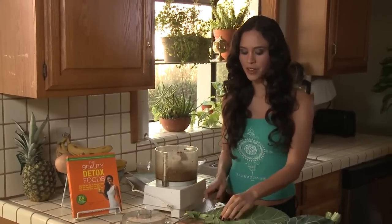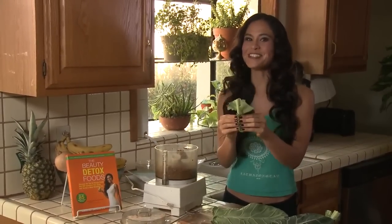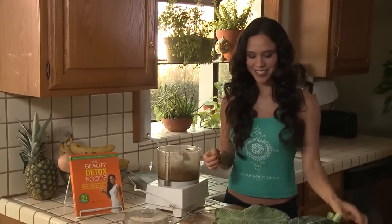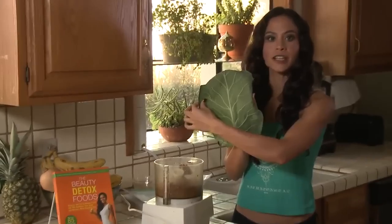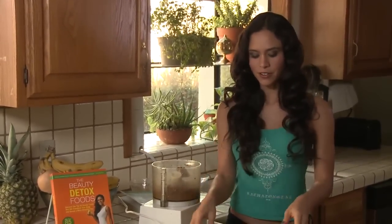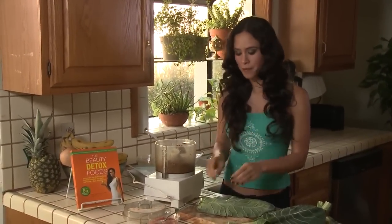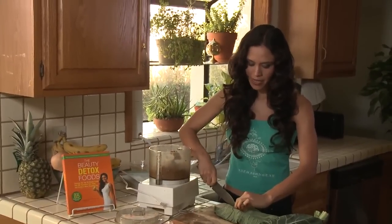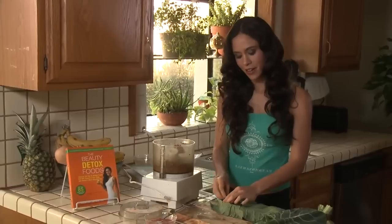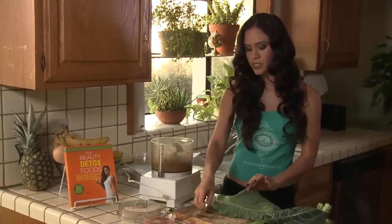Now we're going to make the wrap. The first thing I like to do is get rid of the really thick bottom part of the stem — it's so thick and really chewy, it's not easy or yummy to eat, so we're just going to discard that. You're left with a leaf looking like this. You can see there's a lighter side and a darker side. We're going to put the darker side down on your cutting board, which will show as the outside of the wrap after you roll it up. I may even cut off a little more of the thick part of the stem — it depends on your collard, as some have a thicker stem than others.